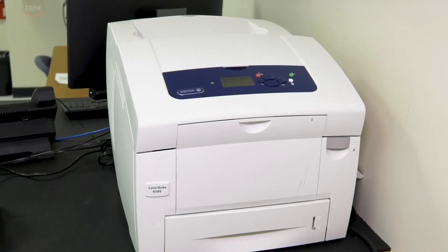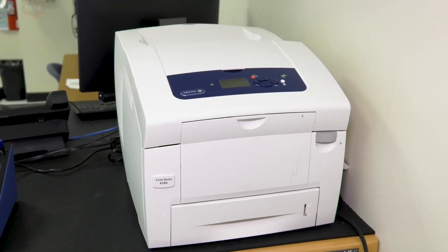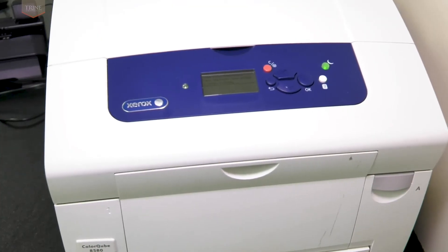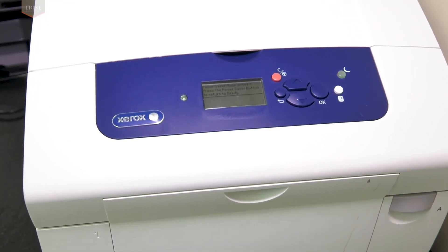The wax printer is used to deposit solid wax onto chromatography paper for the fabrication of paper-based assays. After printing, these assays are heated at 80 degrees Celsius for about three to five minutes to allow the wax to melt through the thickness of the paper.